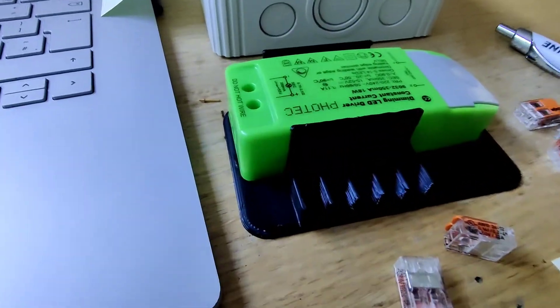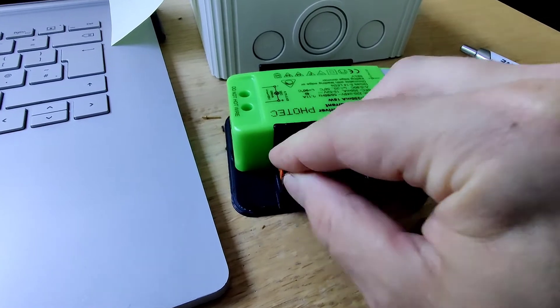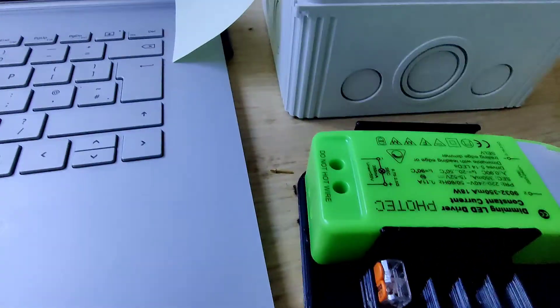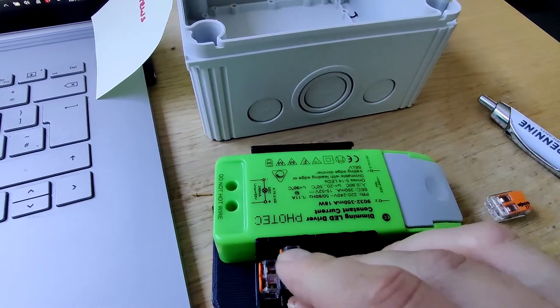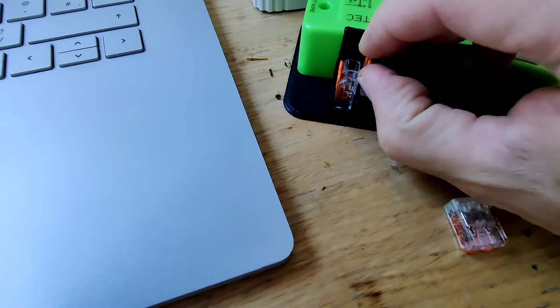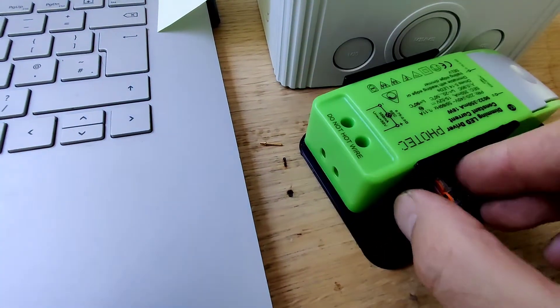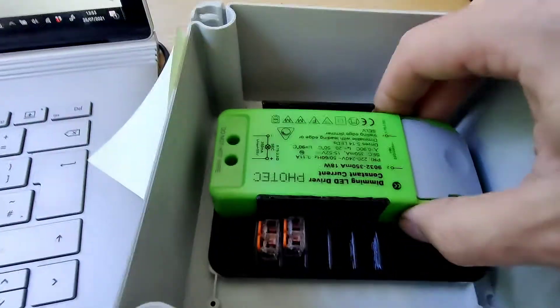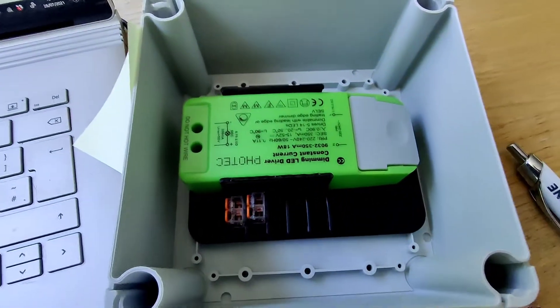Then your Wagos — you just literally pop them in just like that. You can have it like that; I've accidentally put it in that way but I'd expect them to be oriented this way. They're nice and tight so your cables aren't going to just pull them out.